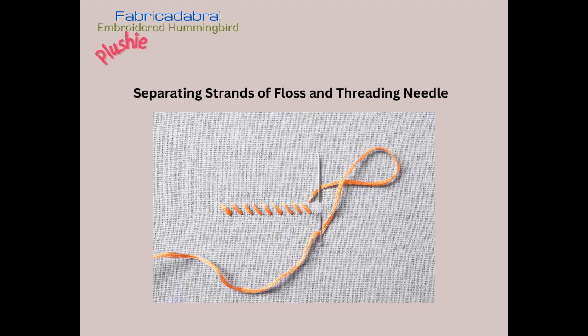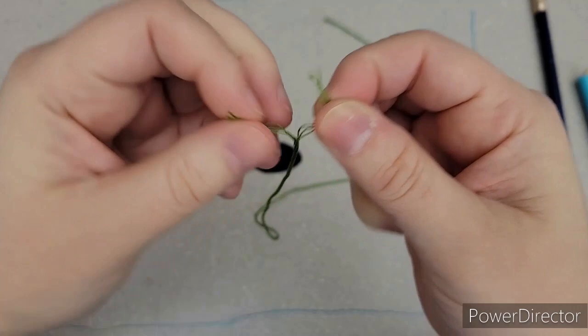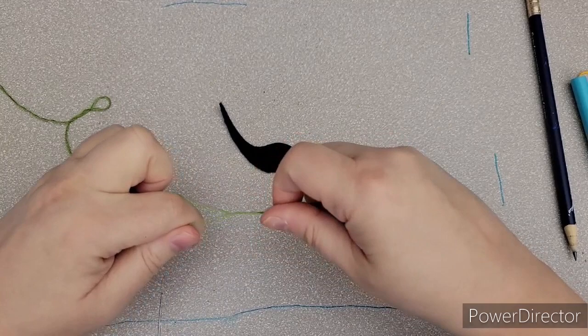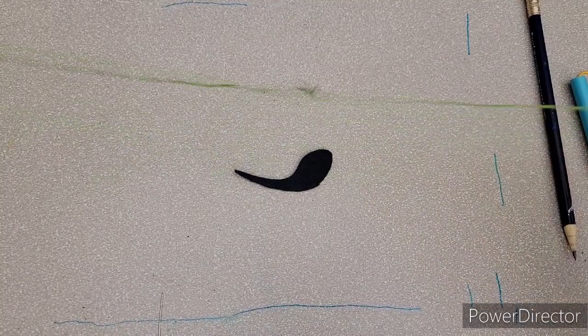Here I have some embroidery floss. If you tap one of the tips, it'll start to separate some of the strands, and then you can decide if you want three, two, one, or however many strands you want, and easily separate them with your finger. This is DMC thread, so it's going really smoothly. Once you've separated your strands — here I have three — I'm going to snip the tip to make it nice and flat, then moisten it.